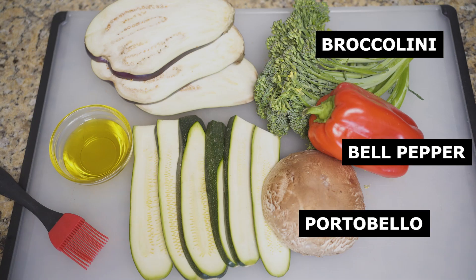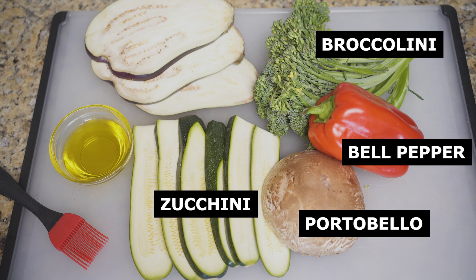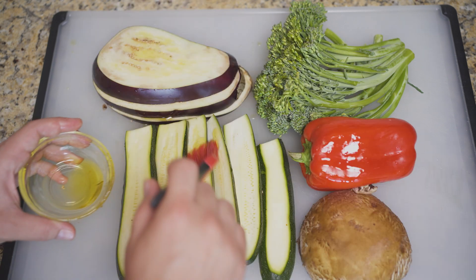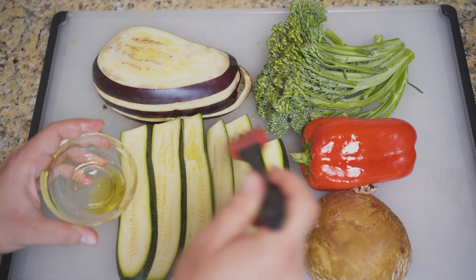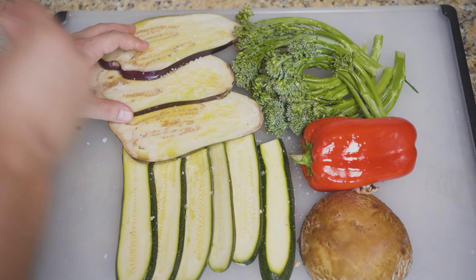For a tastier veggie sando, I like to head to the grill. But first, veg prep. Bell peppers, broccolini, and portobellos can be left whole, while zucchini and eggplant can be sliced into quarter-inch planks. Brush everything generously with olive oil — you'll probably go through a lot, but these vegetables don't have a drop of fat to their name, so be generous.